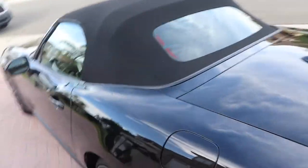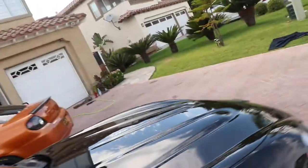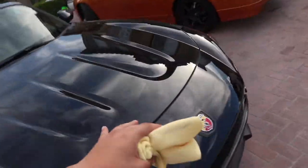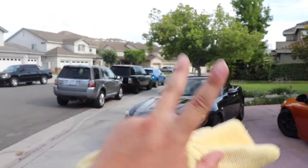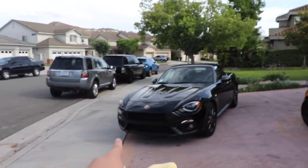Alright guys, I just clay barred the whole entire car — look how shiny it is. I waxed it with some Chemical Guys wax. I'm buying the stuff to remove all the swirls and then I'm ceramic coating it myself. My goal is to do all these things myself or with a friend.